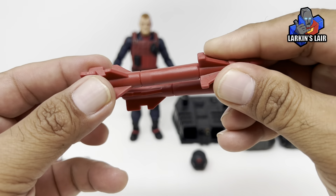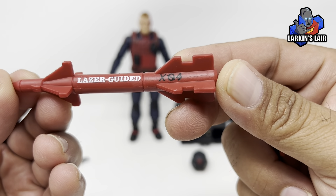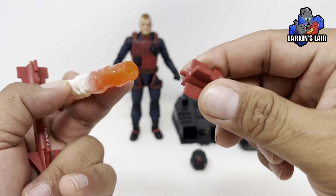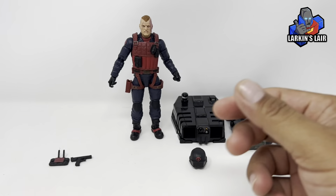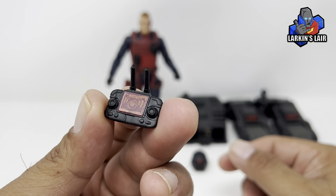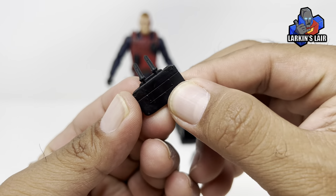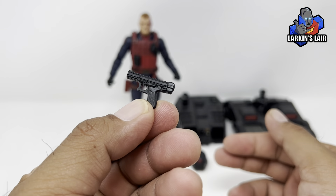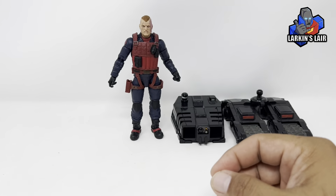It comes with these two rockets. You can check out the text — 'Laser guided x04' — and the same thing on the other side. The blast effects from before attach to them. It also comes with a wireless control pad for the drone, with a nice little detail of the screen. He comes with a pistol, his helmet, and his drone.